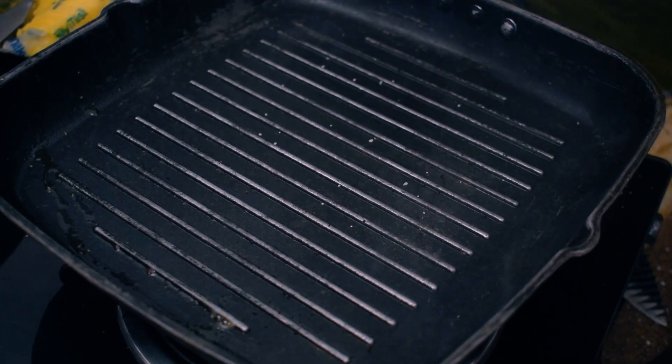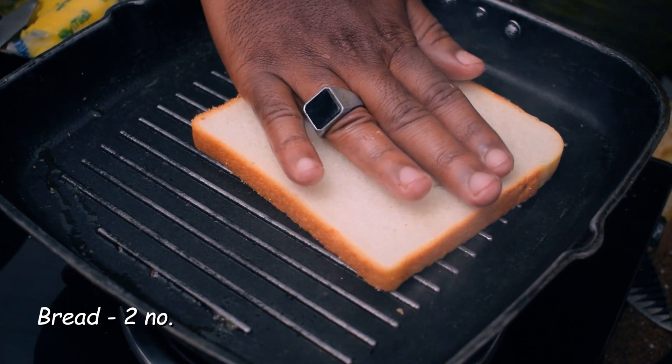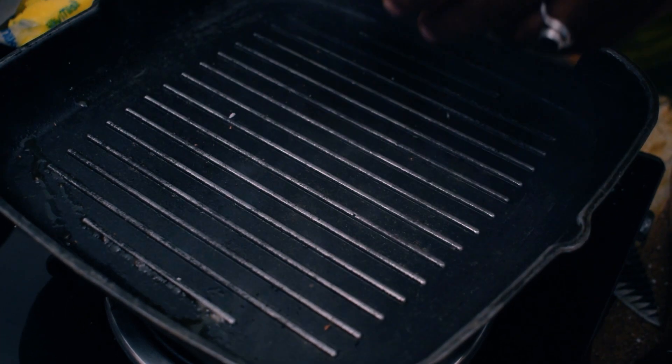We will fry the dough and fry the bread. We will fry two sandwiches and fry the dough with two pieces of bread.